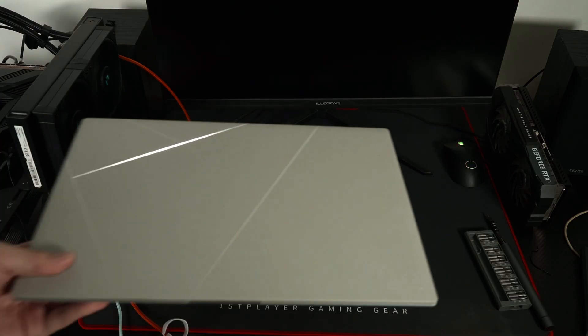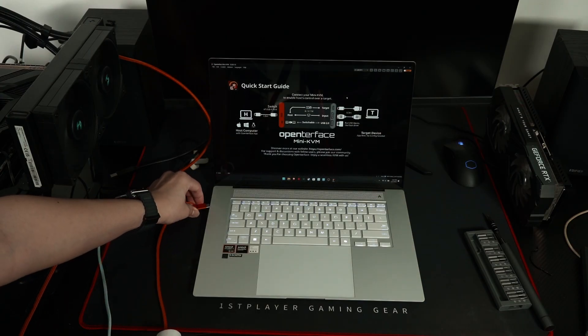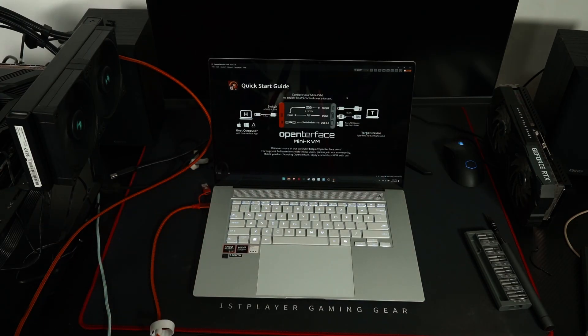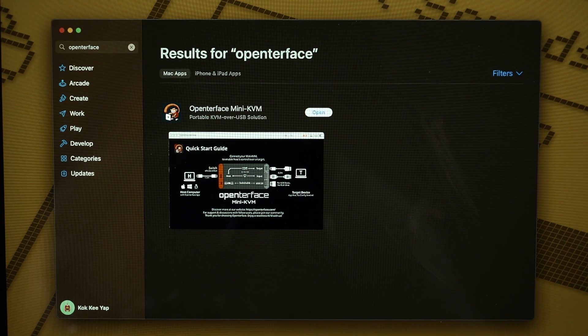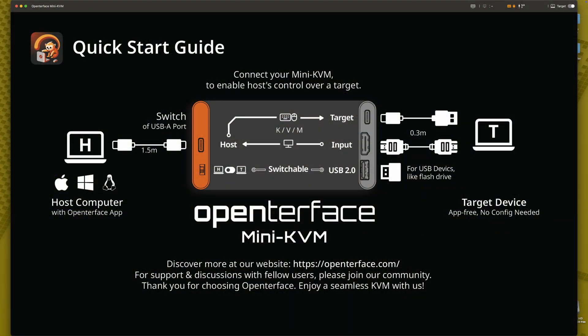In this case, I'm going to use it with the Asus ZenBook S16. I've already downloaded the software from the OpenTerface website. This software is available for Windows in both installer and portable versions, a Linux version, a macOS version available on the Mac App Store directly, and even for Android devices too.